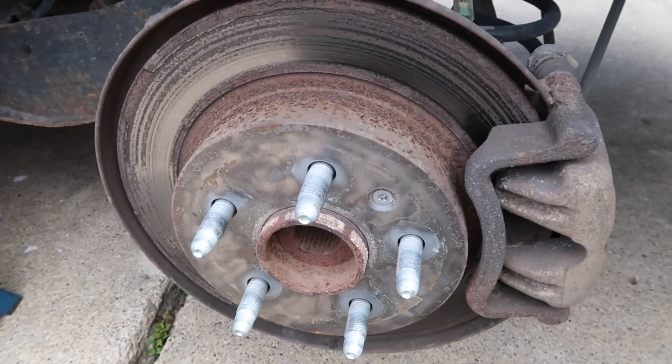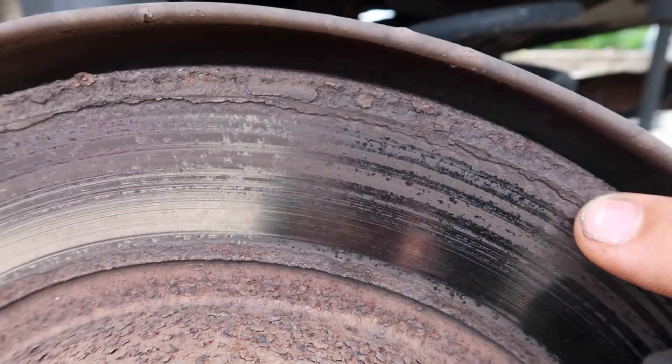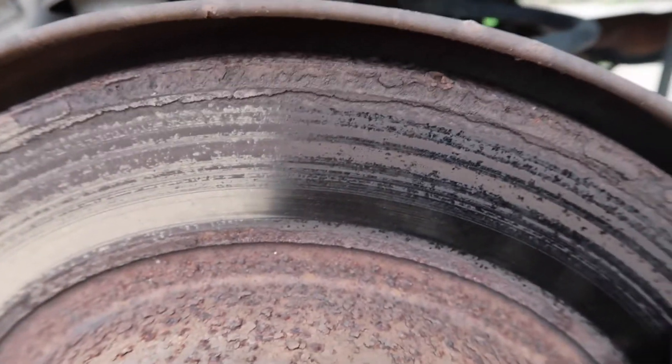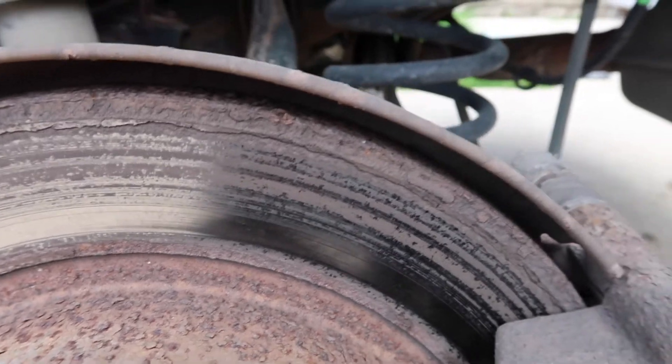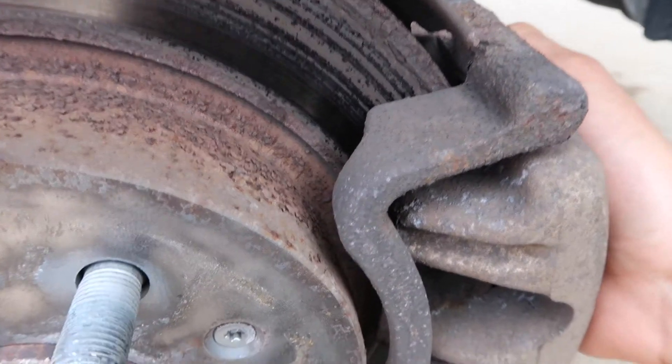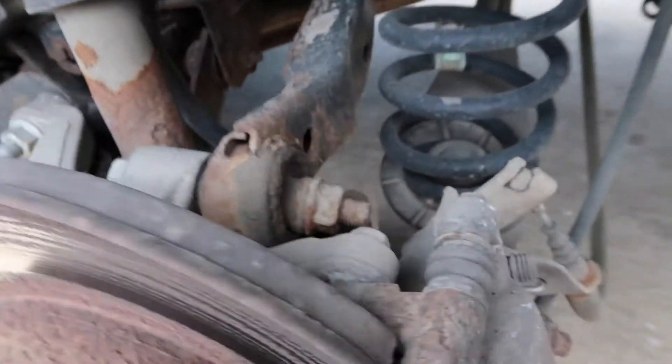Here's our brake rotor. You can see why we need to replace the brakes on it — it's got a pretty bad rust ridge. The car sat for about 8 months without being driven, so the rotors got a lot of rust on them and it's warped. You can feel it in the brakes when you're braking; there's a pulsation. So let's go ahead and start taking these apart.